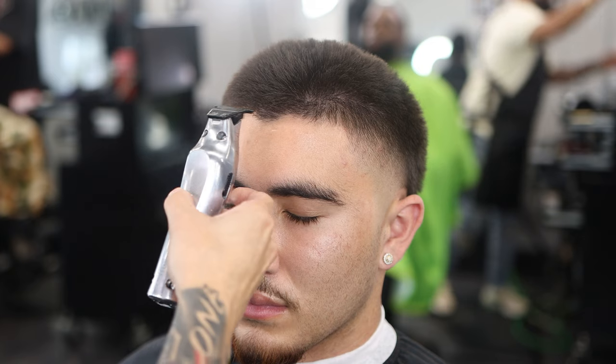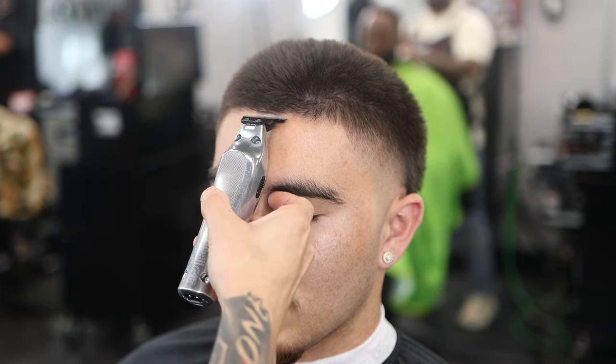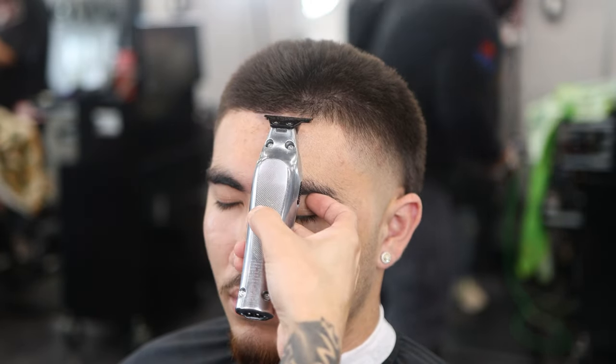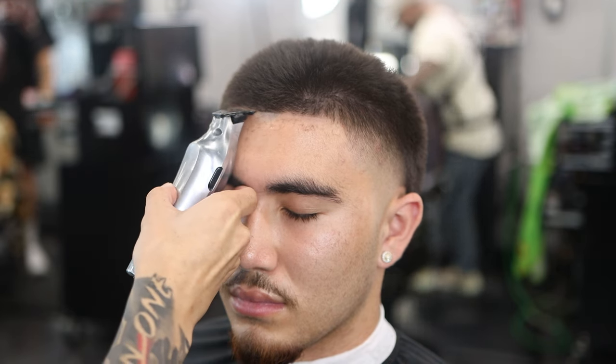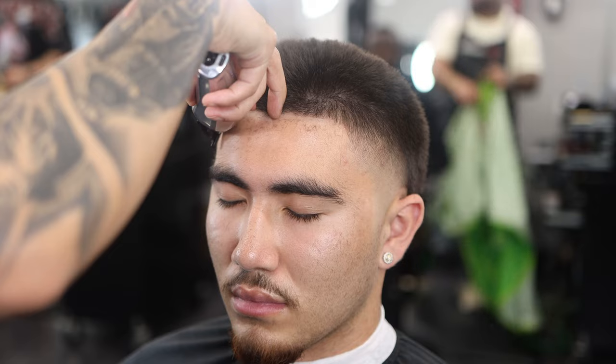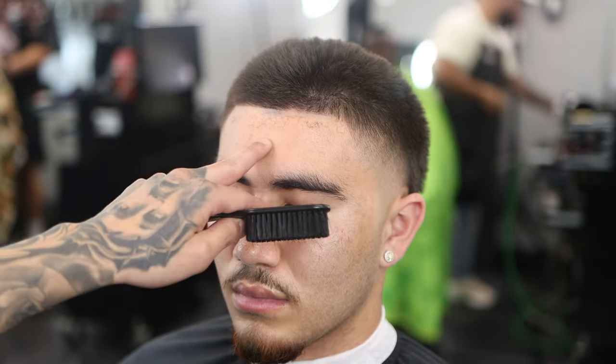The most important part for most people is the lineup. My client has a very prominent widow's peak, so we're starting at the highest point of his hairline and making it straight from there. I start from the middle and work my way right, then left. I like doing it from the middle because I have that base already, then I align the left side with the right side — it's much simpler and you don't have to worry about one side being higher than the other. Use the middle as a high point and make it all even and straight from there.